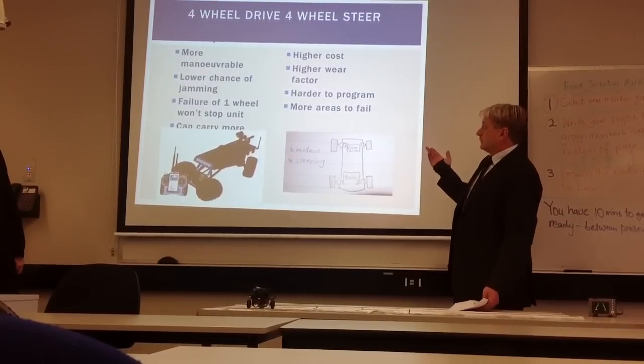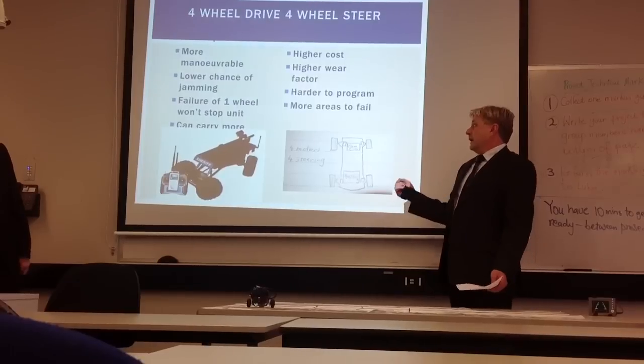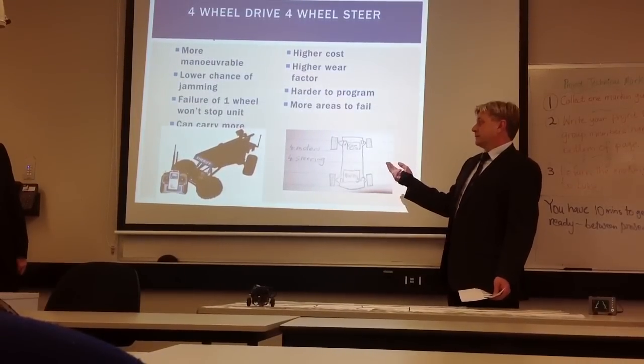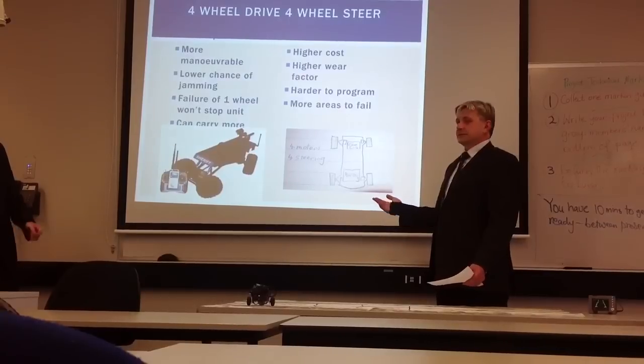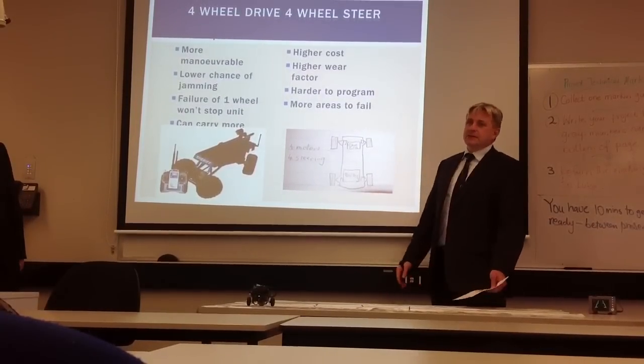The problem with that is that it does have a higher cost, and it's harder to program, because you've got to actually program each wheel with power and steering. It's got more areas to fail. So it does have redundancy if one does fail, but it also has more areas to fail because everything does everything.